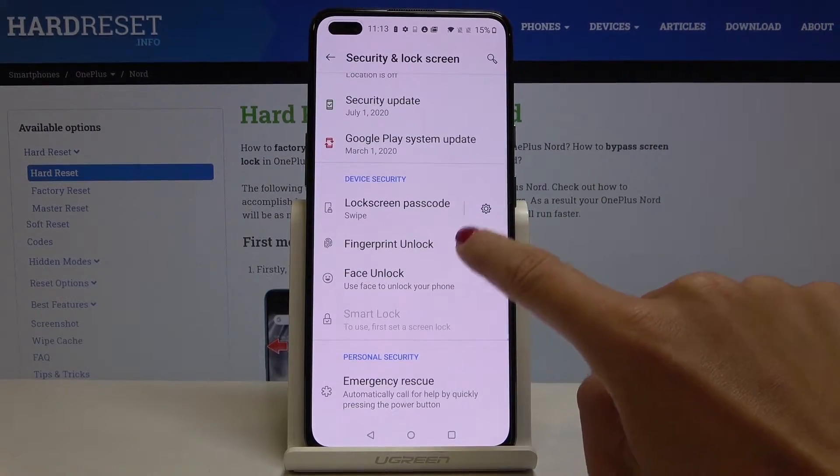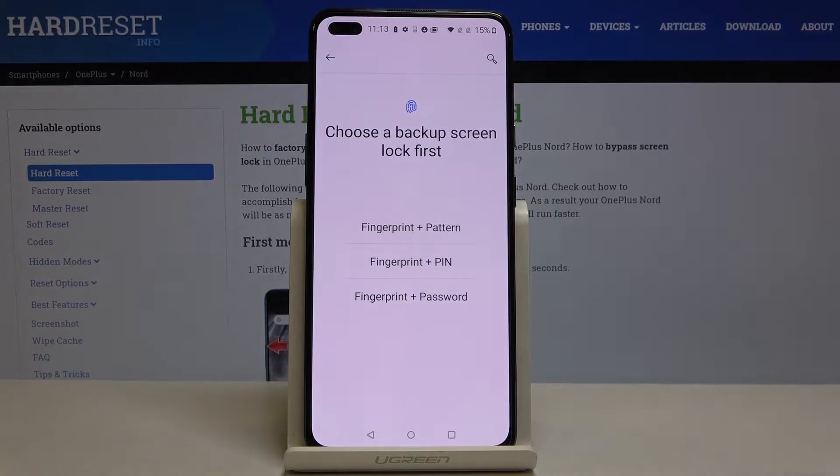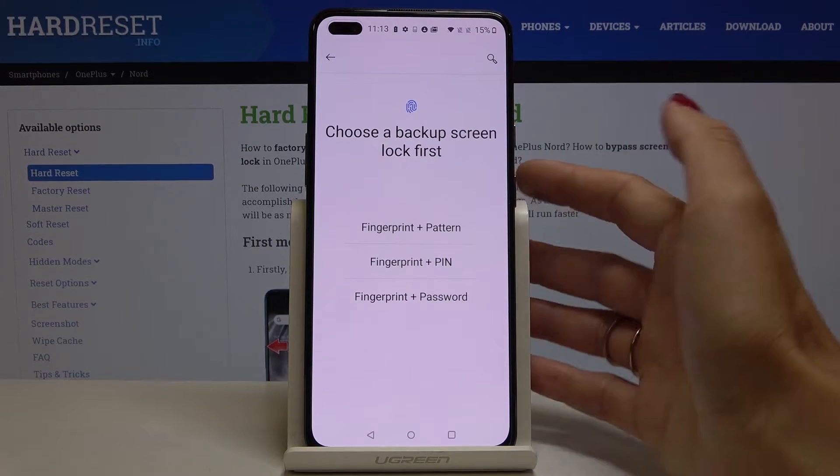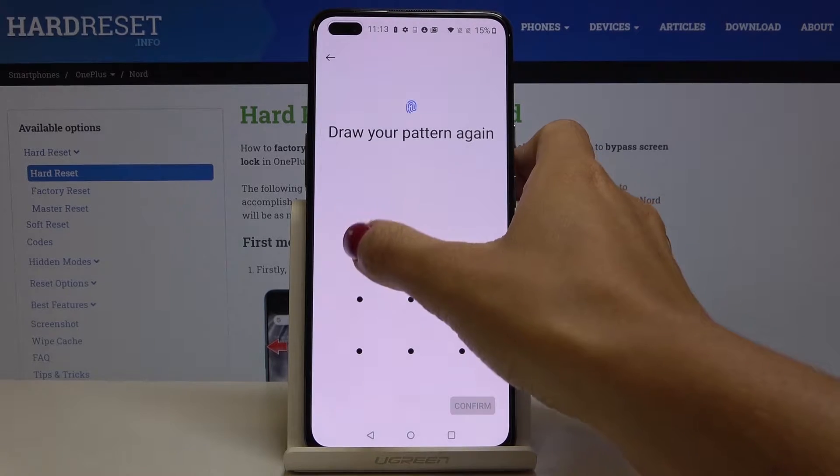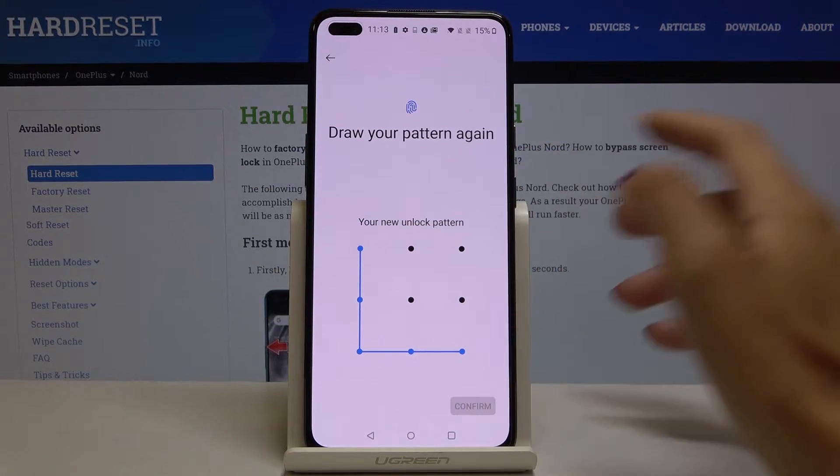Now go to Fingerprint Unlock. First, you have to set a backup for your fingerprint — it can be a pattern, PIN code, or password. Let me choose pattern. Just draw the unlock pattern, tap on Next, redraw it to confirm, and click on Confirm.